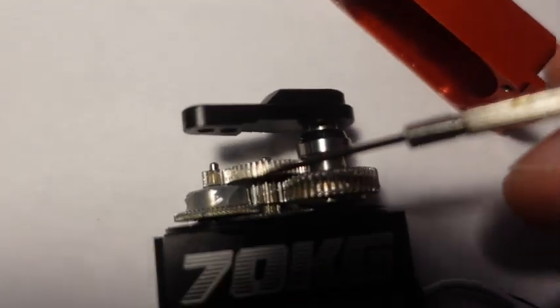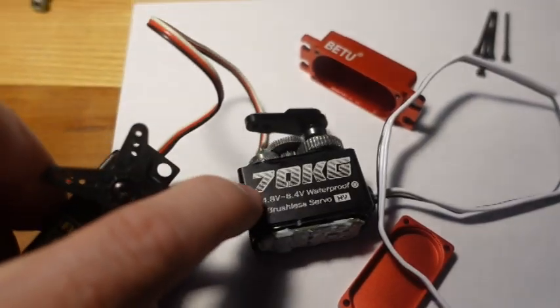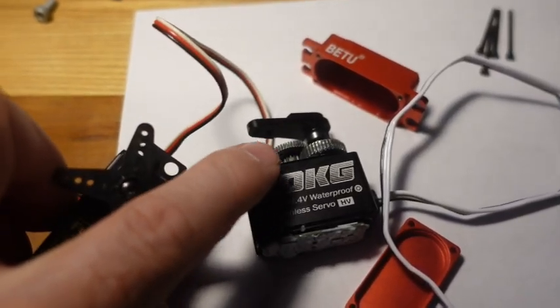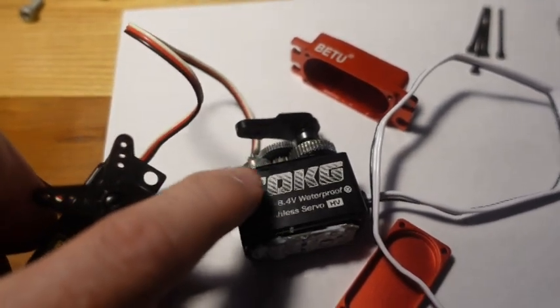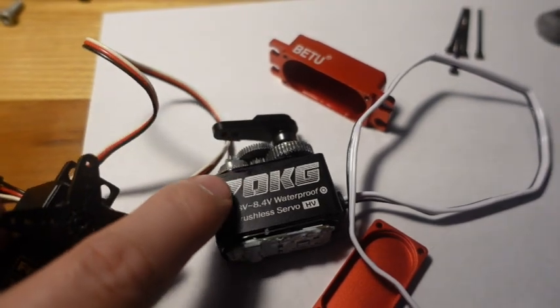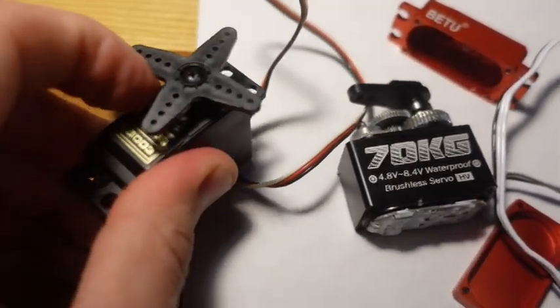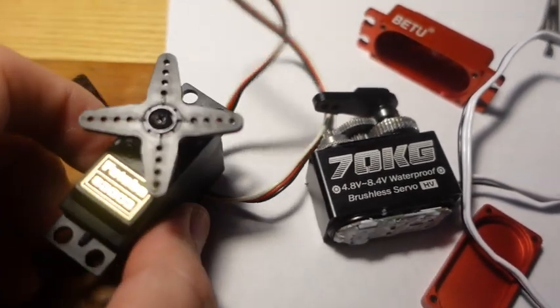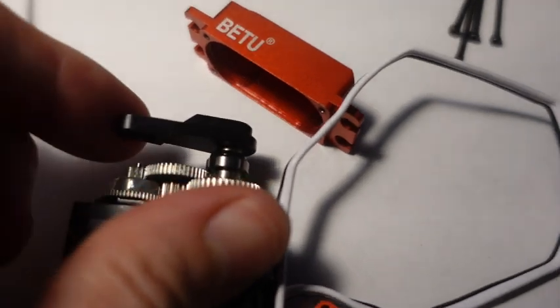The gears look pretty nice — all stainless steel construction and you can see some lubricant on them. One thing that surprises me about this servo is it seems to be continuous rotation; the limits are set electronically. I don't know if that's a standard for new servos — this old servo had a physical limit inside, whereas this one can rotate a full 360 degrees and keep going.